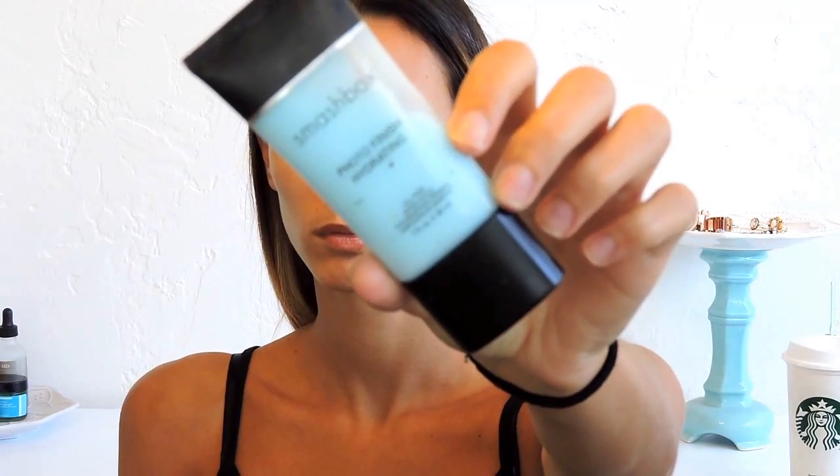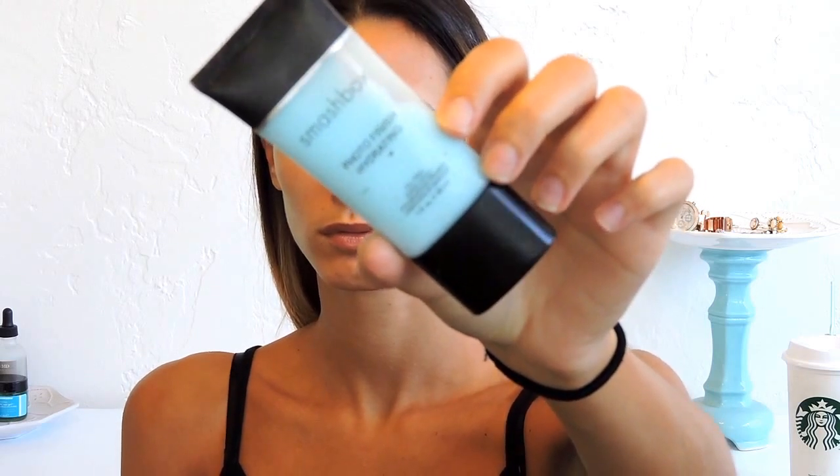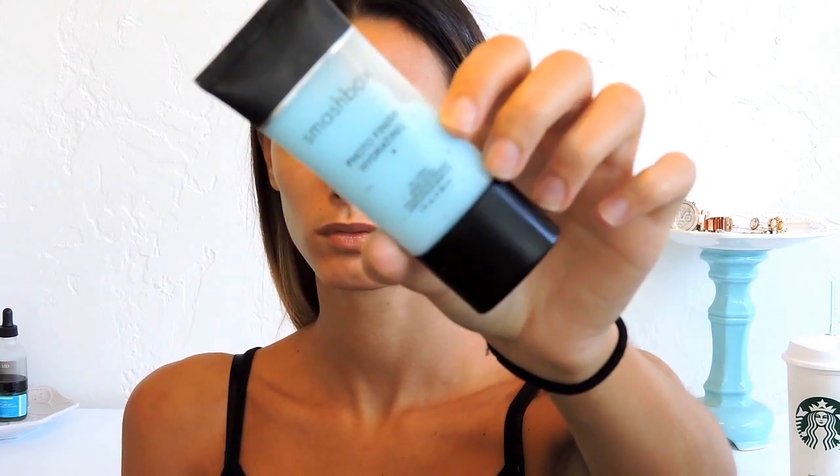I'm gonna go in with a primer and I'm gonna use my hands for that. Especially in the summertime I like for my skin to be as glowy and dewy as possible, so I'm going in with the Smashbox Photo Finish Hydrating primer. But if you don't want your skin to be as dewy, just apply a primer that suits your skin type.